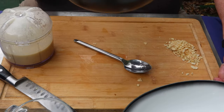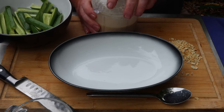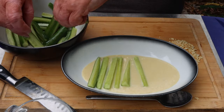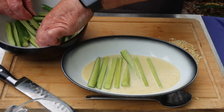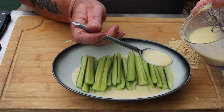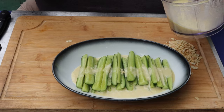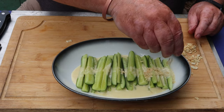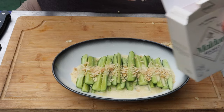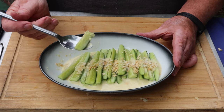I've drained the excess liquid off the cucumbers. A bit of sauce in the bottom of the serving dish, lay the cucumbers out nice and neat. Drop more sauce on top. Sprinkle over the coarsely chopped toasted almonds and a little sprinkle of flaked sea salt. And there we have cucumbers in a white garlic sauce. Very nice.